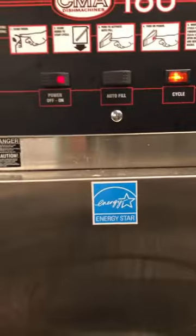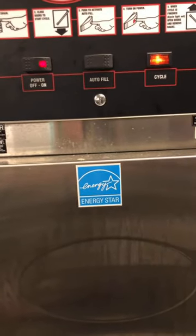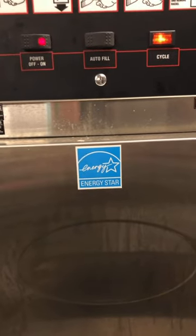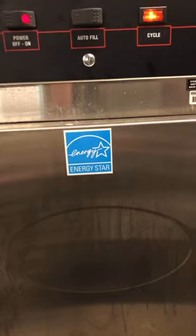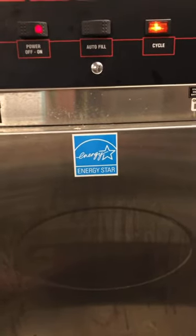Gently close the door and you'll hear it turn on. The light on the right is going to turn on to let you know the dishwasher is running. You'll hear a loud click — that is the doors of the dishwasher locking so that you can't open it in the middle of the cycle. It takes 90 seconds.